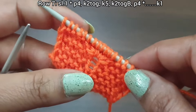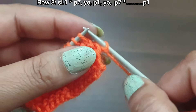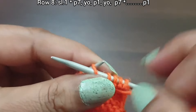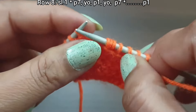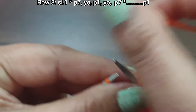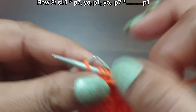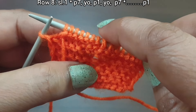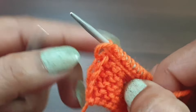Last edge: knit edge from right side. Row 7 is complete. Row 8, wrong side. Slip edge. From here start the repeat: purl 7 (one through seven), yarn in front, purl 1, yarn in front, purl 7 (one through seven). That's the repeat: purl 7, yarn over, purl 1, yarn over, purl 7. Repeat as needed. Purl the edge stitch from the wrong side.